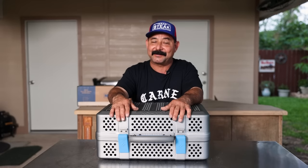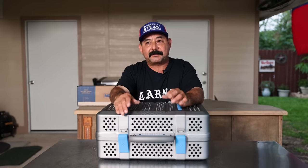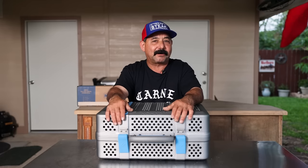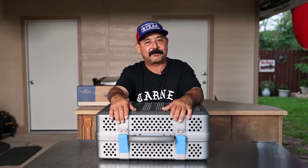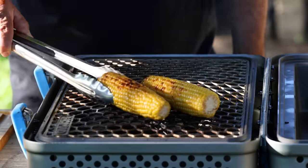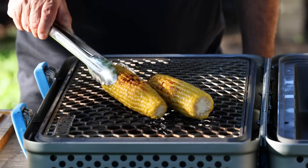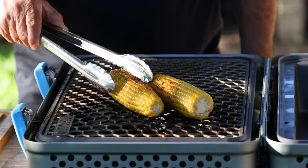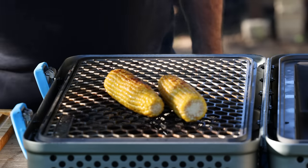Before you go, let's talk about a couple of things I noticed about the Nomad — not really cons, just things you should be aware of. The dome shape is not real conducive to putting corn on the cob or short straight sausages in there — they just want to roll off to the side. But if you want to cook those, you could always flip the grate over, so you kind of have that option anyway.